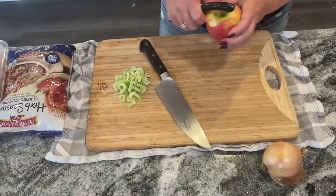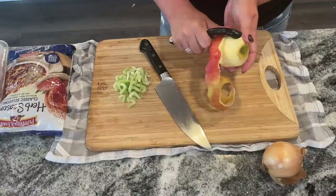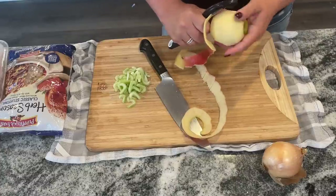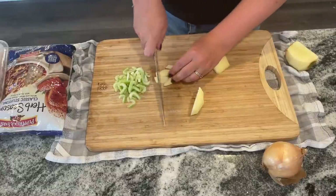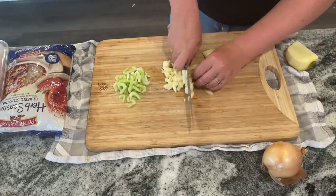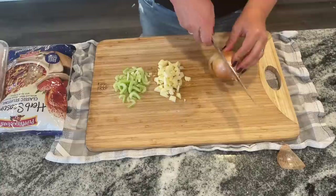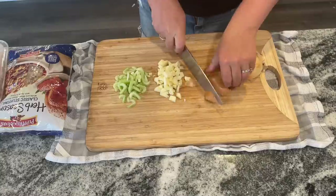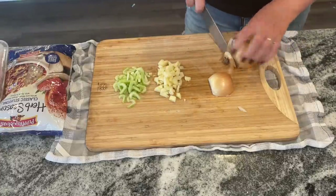I'm going to use one apple but you could use a pear if you have it, and if you don't have any fruit like that you don't even really have to use it — the stuffing and sausage alone will taste delicious. I'm peeling my apple today and dicing it, but I've also made this without peeling the apple. I'm using two chicken breasts but I'm going to cut them in half. Alternatively you can also use pork chops — I've made this with pork chops before and it's absolutely delicious, and I know pork chops go on sale a ton this time of year.